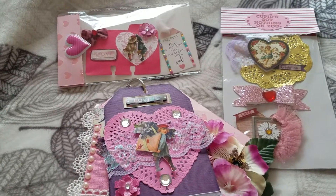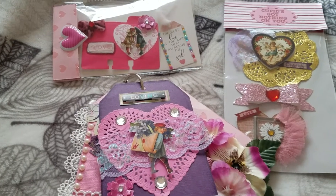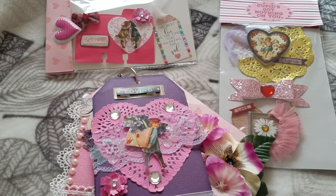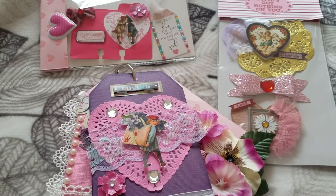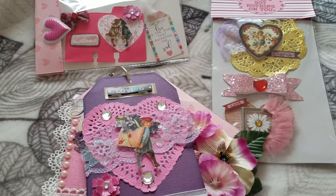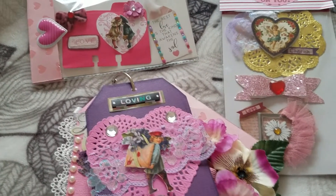Everyone, this is Becky and I'm doing a short video. I made this for Dawn, that's my partner for the Galentine's Day swap that was hosted by Rose of Crafty Barbie 86. Thank you Rose for hosting this wonderful Galentine's Day swap — I had so much fun putting this together for Dawn.